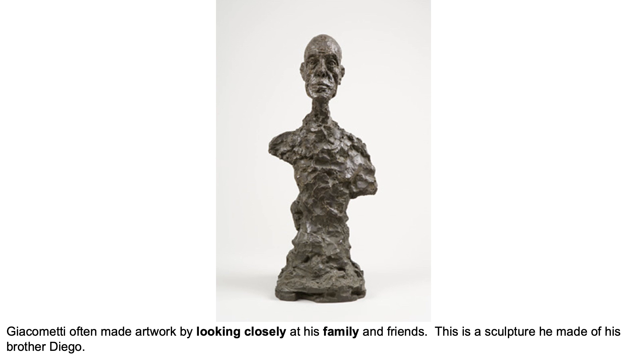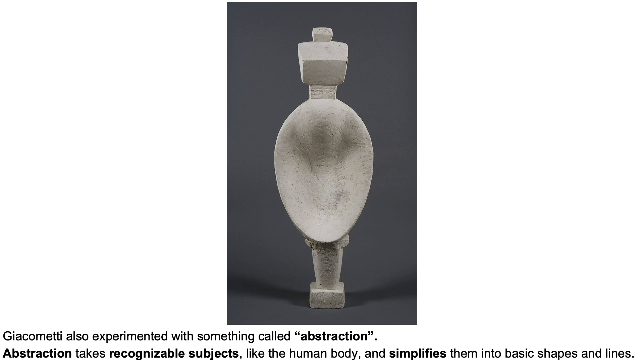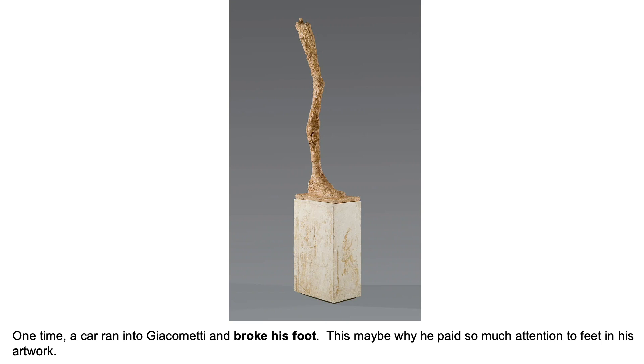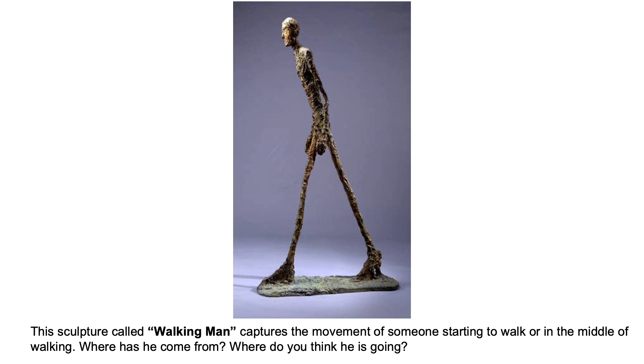Giacometti often made artwork by looking closely at his family and friends. Throughout his life the artist looked at different cultures and styles of art for inspiration. Giacometti experimented with something called abstraction, which takes recognizable subjects and simplifies them into basic shapes and lines. The larger the figure became in his artwork, the thinner it would be with stretched out arms and legs.